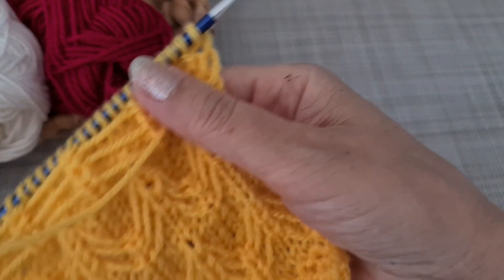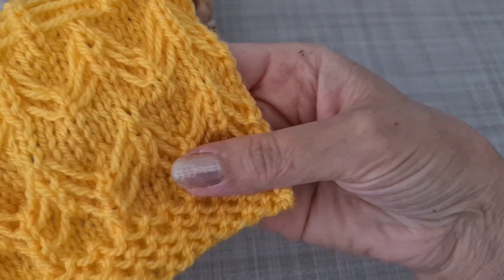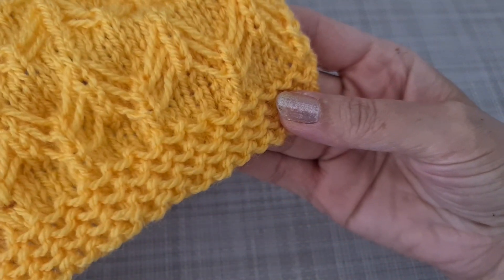Hello everybody, welcome to my channel. Today we are going to work on this pattern.